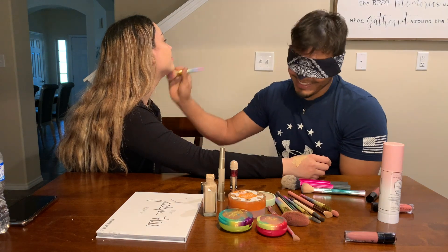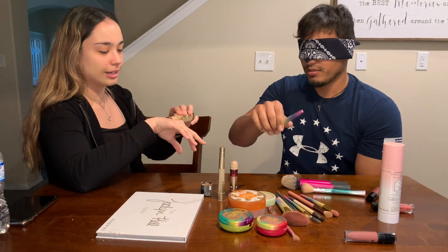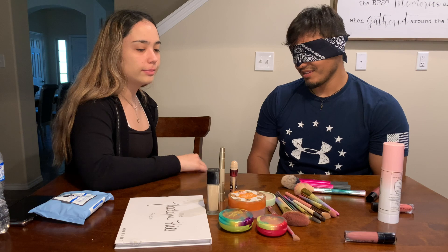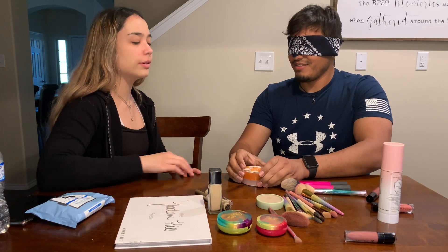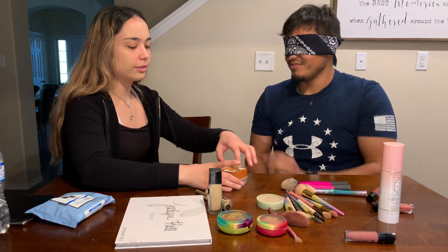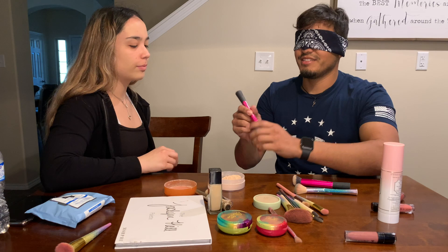Alright, I think that's good — you took everything and rubbed it on your hand. Okay, what's next? Now I want to use the powder — the big one. Okay, be careful because it can spill. You open it because I don't know. Do I have to use the brush for it or does it have a pad? Use the brush. Alright, I think this one's good enough. Careful.